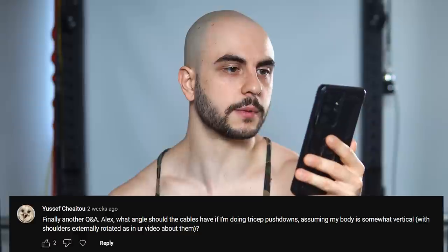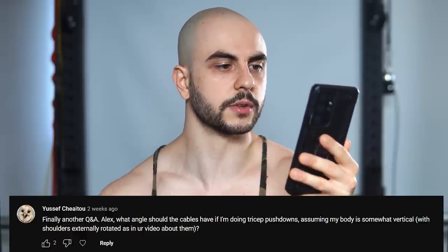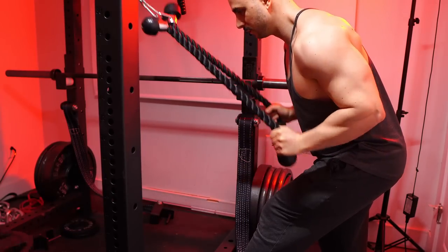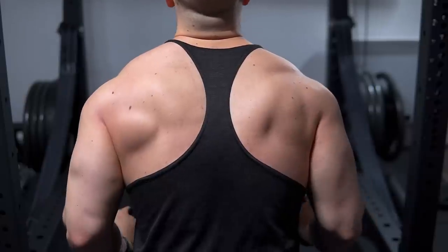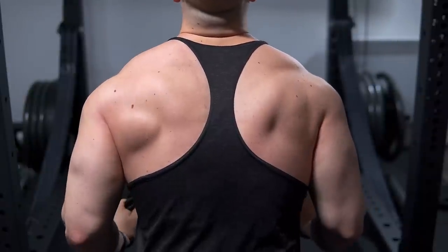Alex, what angle should the cables have if I'm doing tricep pushdowns, assuming my body is somewhat vertical with shoulders externally rotated as in your video? It all depends on whether you're trying to hit the shortened or lengthened position. In general, if your body is 100% vertical as well as the direction of the cable — standing really close to it — the mid to somewhat lengthened position is going to be hit, because that's when the forearm meets a 90-degree angle with that cable.